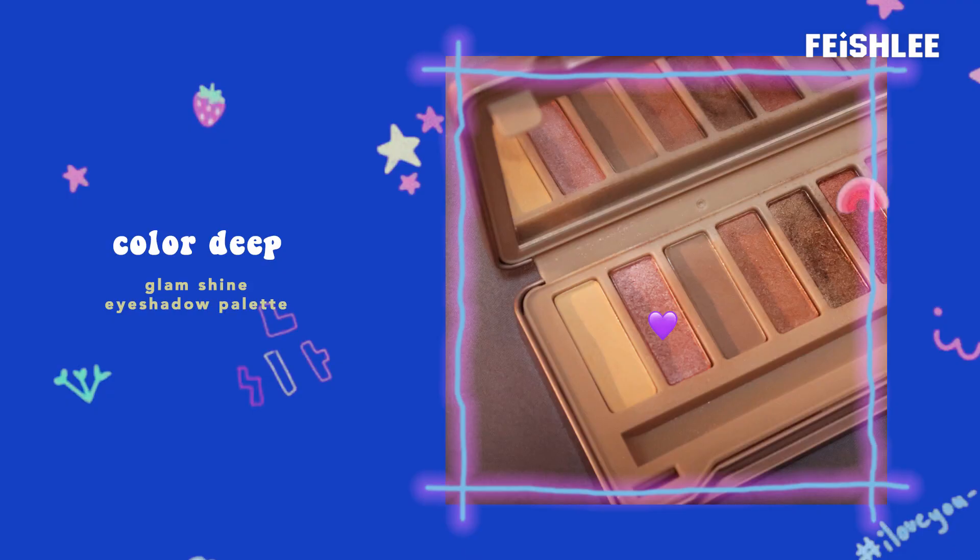Next for the eye makeup — first I'm going to lighten the eyelid by applying a light pastel yellow eyeshadow all over the lid. For the main color, I'm going to take the shimmery pink eyeshadow and apply it all over the lid and blend it out.